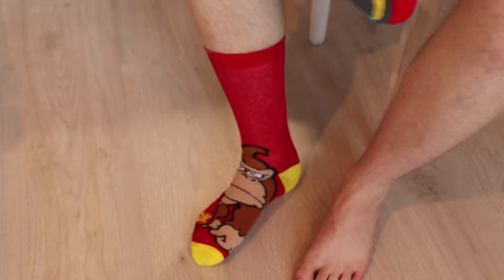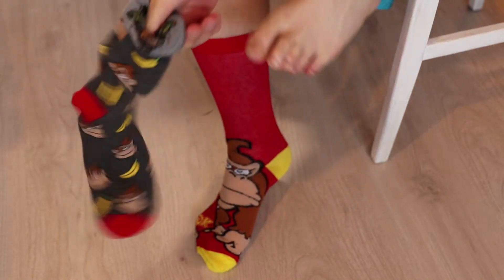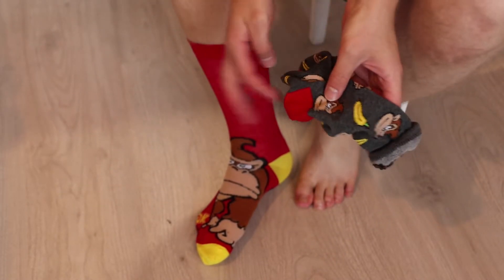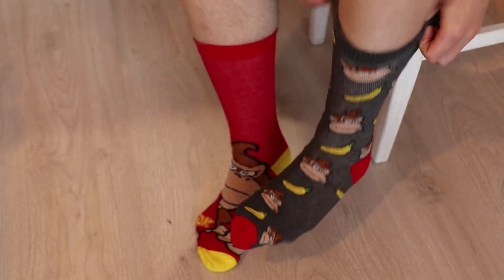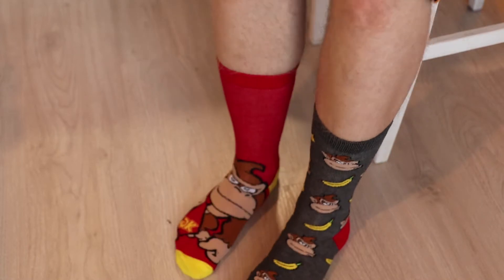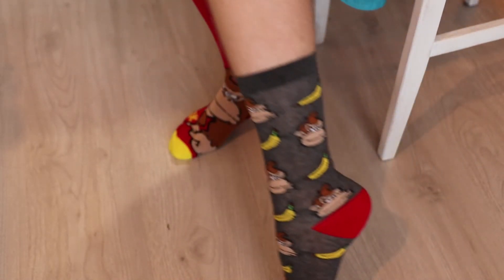What about this gray one? Oh, wrong way around. It's good that they have this marker here so you know which way to put it. Yeah, it feels nice. Looks nice too. Look at this sock. Very good sock.